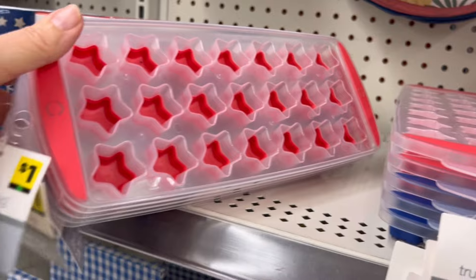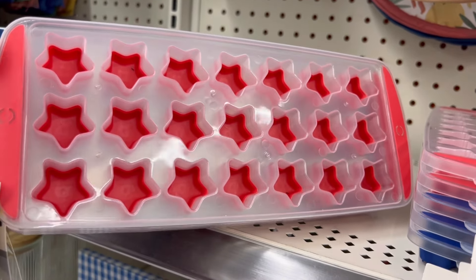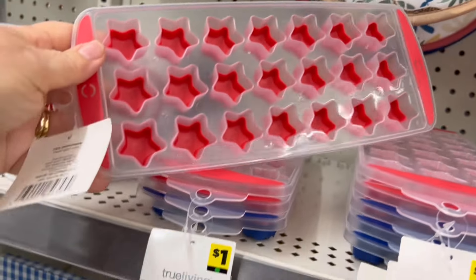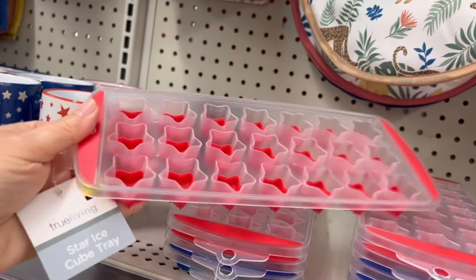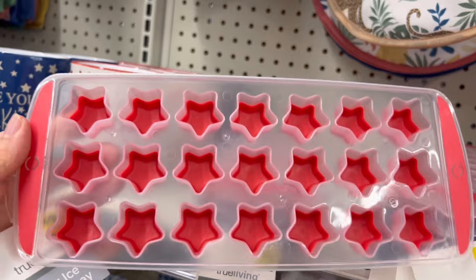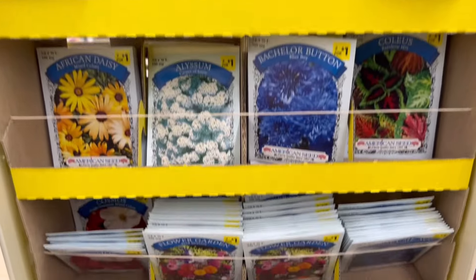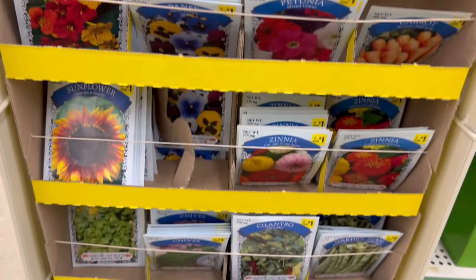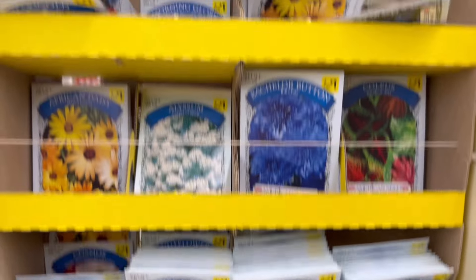Over here are some little ice cube trays, a dollar a piece, made of silicone with star shapes. I did purchase one again for a DIY — these would make nice molds not only for ice cubes but for clay or wax as well. They also had seed packs sold two for a dollar, with a wide variety of flowers as well as some vegetables.